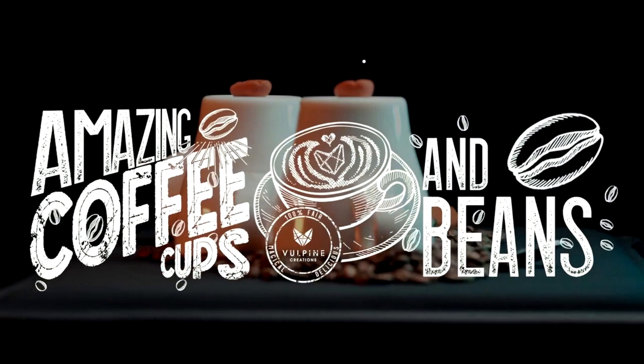Hey everybody, welcome back to the channel. Thanks for being here today. We are finally, finally looking at Adam Wilber's amazing coffee cups and beans.